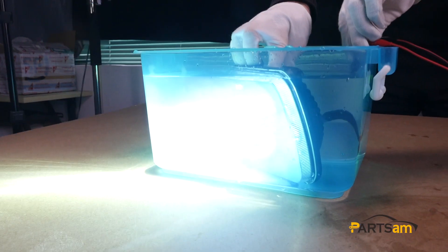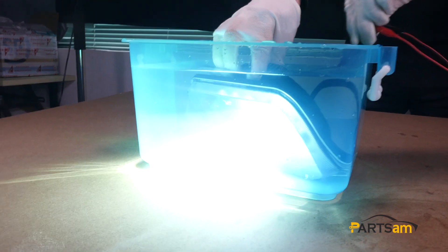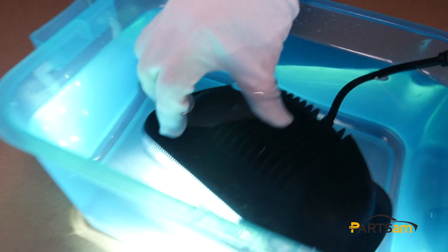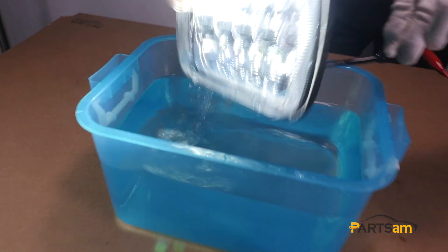See, like this. If we take it out, like this, it's still working fine.